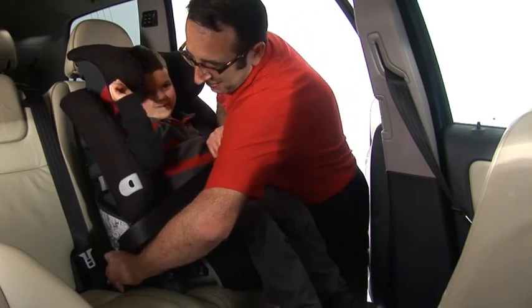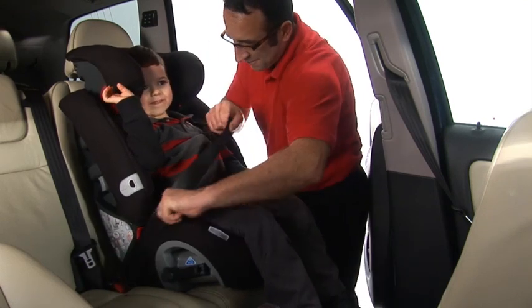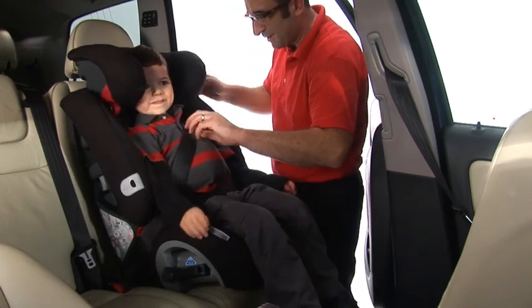Make sure there are no twists in the seat belt, taking the slack away so that your child is comfortable and secure.